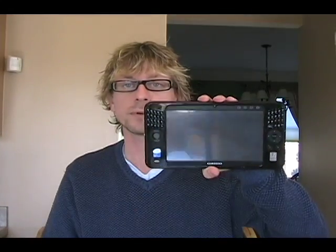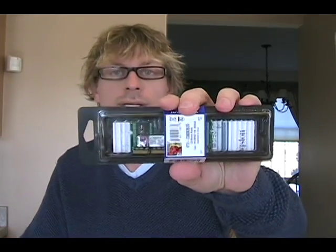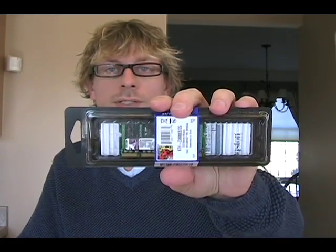Obviously you're going to need a Samsung Q1 Ultra or Ultra Premium. You'll need a small screwdriver too — I have a set of small screwdrivers that I got from a dollar store. We also have the 2GB upgrade module that I just got today. So you're going to need those few items.